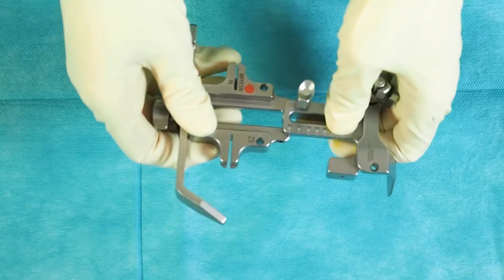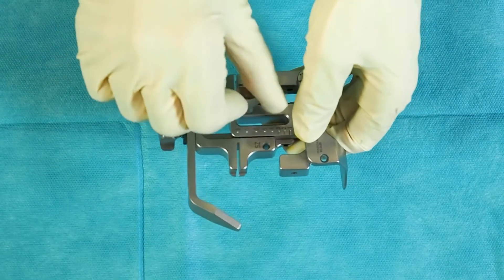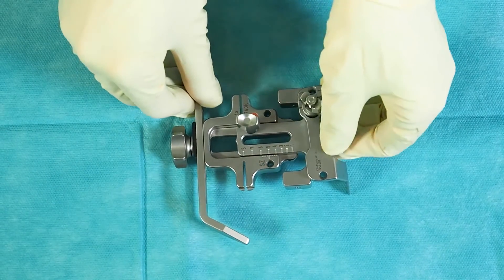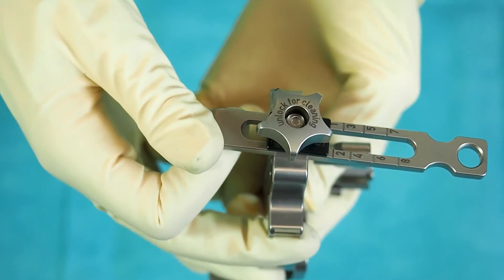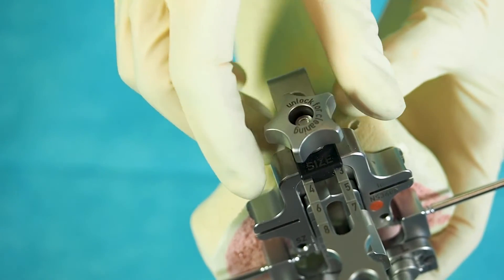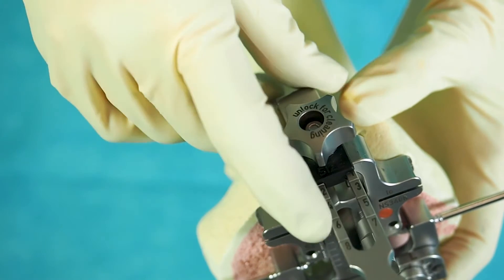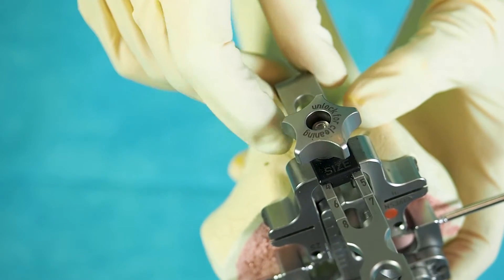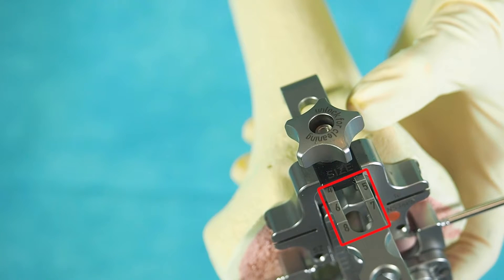Before the femur alignment block is passed to the surgeon, both parts are prefixed with the screw. The lateral anterior cortex can be palpated using the stylus to avoid the risk of anterior notching. The stylus can be adjusted in proximo-distal direction in order to get a congruence between the AP sizing and the proximo-distal sizing, indicated by the scale on the upper part of the stylus.